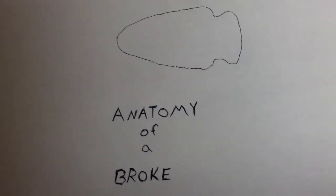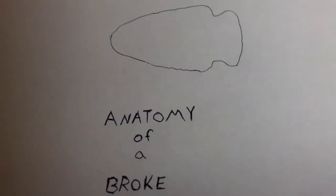Hello everybody. I'm going to do a quick video. Here's the title: Anatomy of a Broke. Here's a sketch of an arrowhead — just a quick video on how arrowheads break.